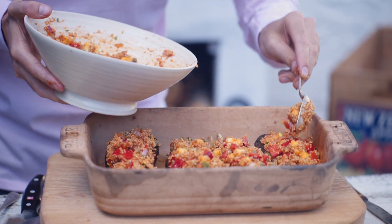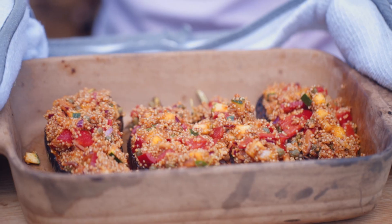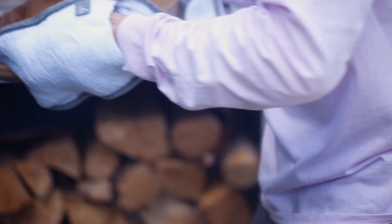This mixture will actually stuff another aubergine, but just for filming purposes I'm showing you two aubergines — just make sure they're all stuffed equally. Bake the stuffed aubergine in your oven set at 180 degrees Celsius for 10 minutes.